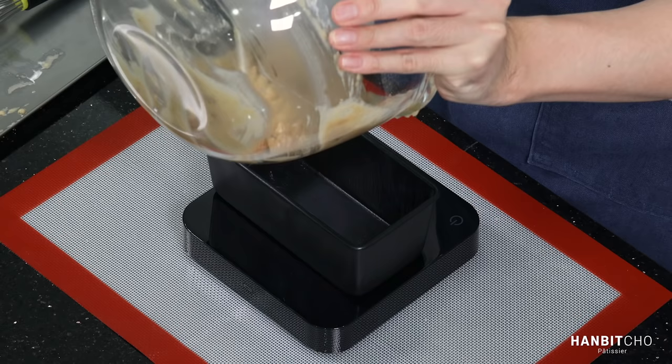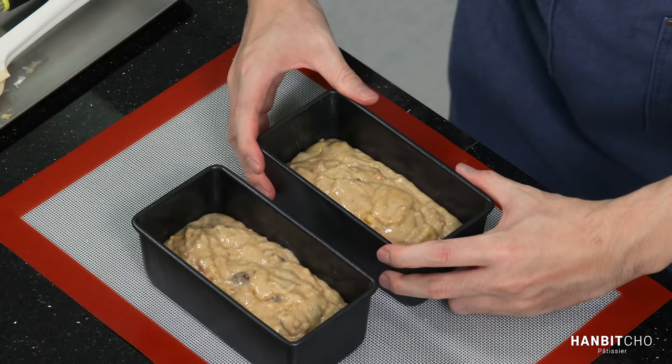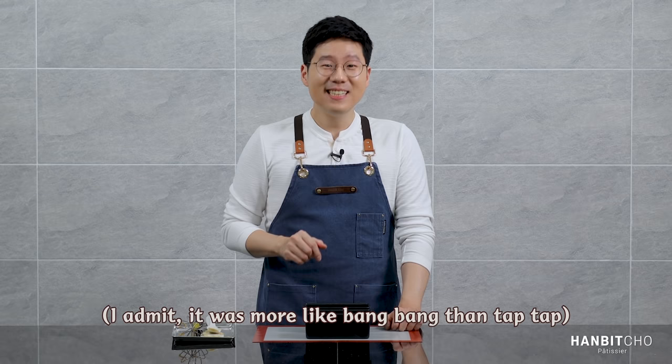I don't see any dry ingredients — the batter is mixed well, so I'm going to pour it into my pan. I tapped it a few times to spread out the batter evenly and also release any air bubbles that might be trapped inside. Now this is going to go into the preheated oven.